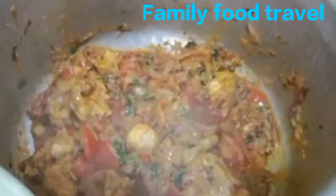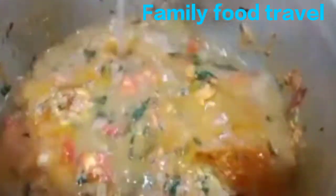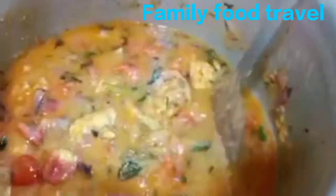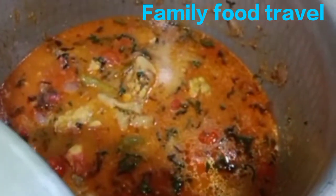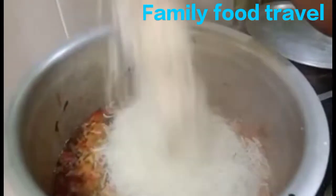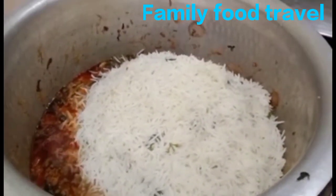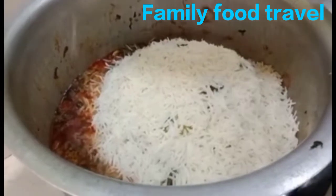Put the chicken in the pan and layer it in the middle. Add the rice over the chicken in the middle of the pan.